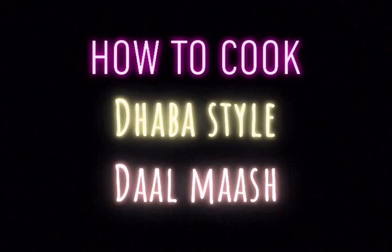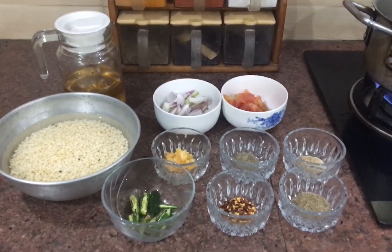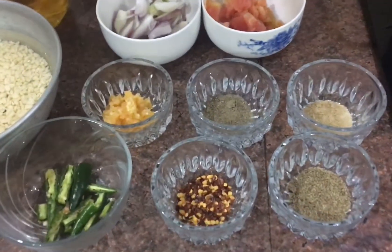Assalamualaikum guys, welcome back to my channel. Today we will make dhaba style dal mash, same taste as outside but made in our house. First let's go through our ingredients.